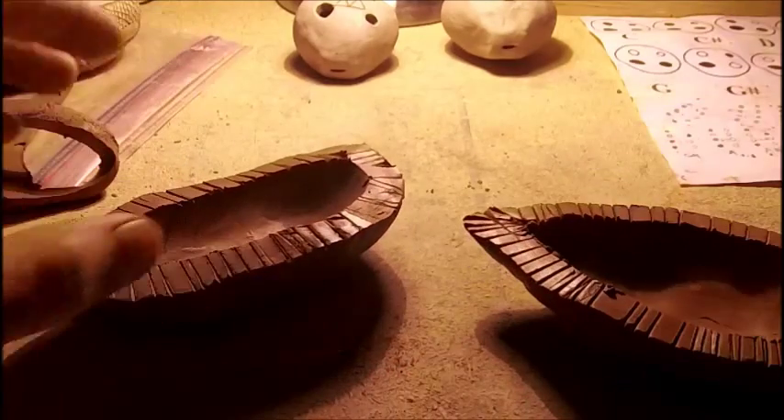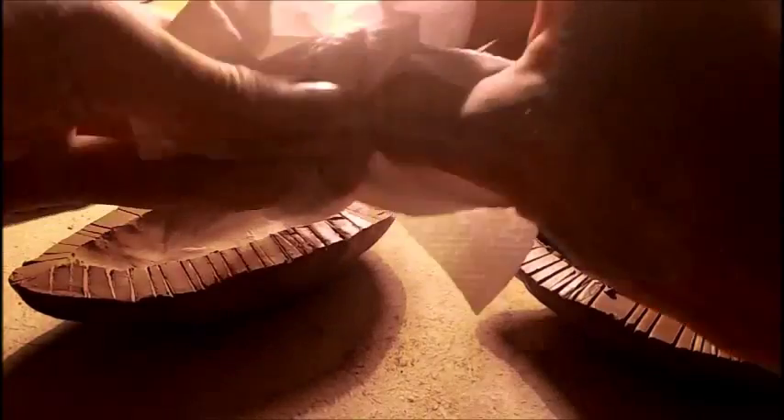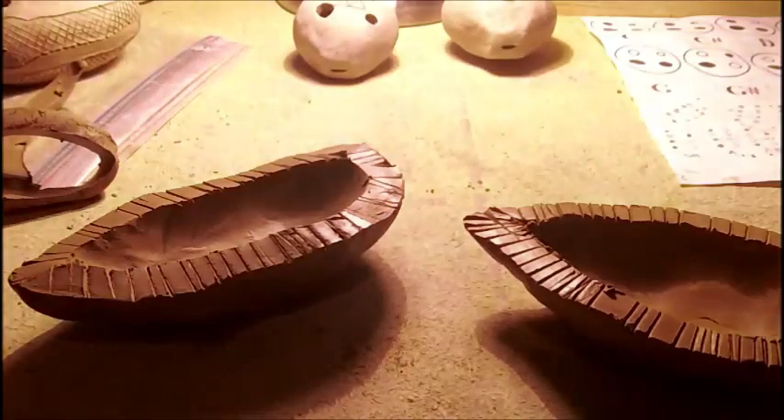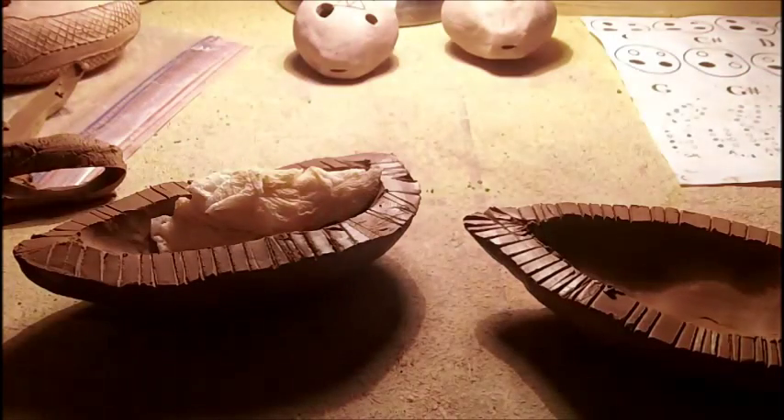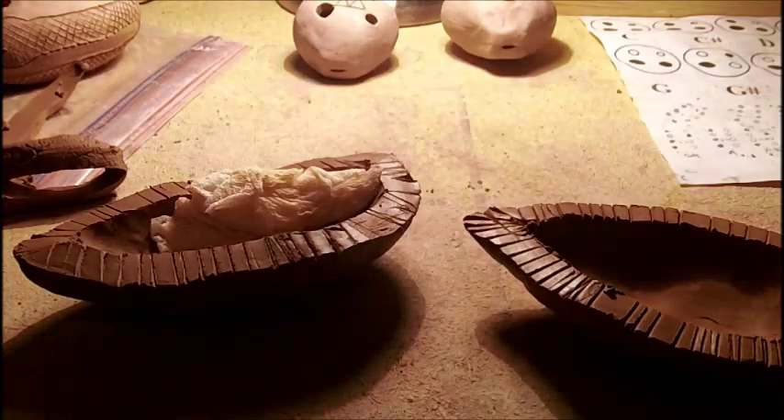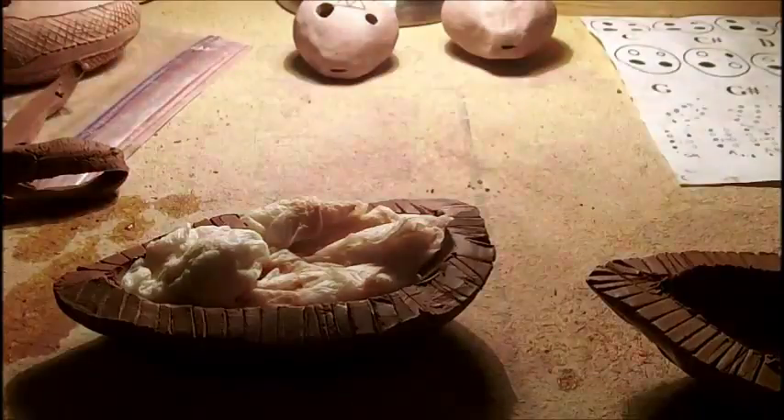Now there's something we're going to do. We're going to take paper towels, or newspapers, or whatever you have, and we're going to dip them in the water and get them wet, and then we're going to line the inside of the ocarina with them, so when we put it together as it's drying, it doesn't cave in on itself because of its own weight. Now what I'm going to do is I'm going to take water and put it on the edges, make it all wet so it will stick together better.